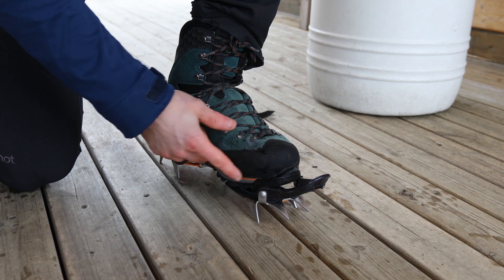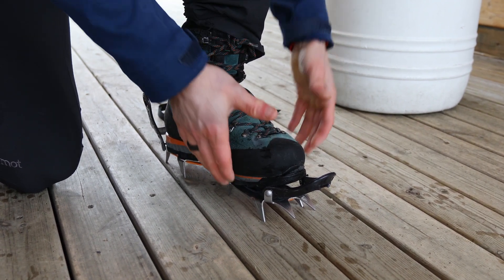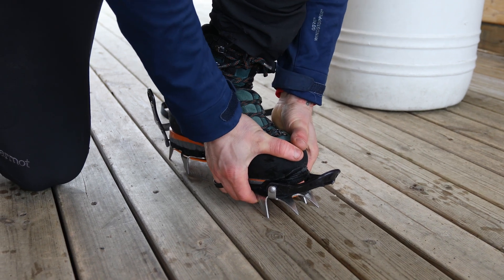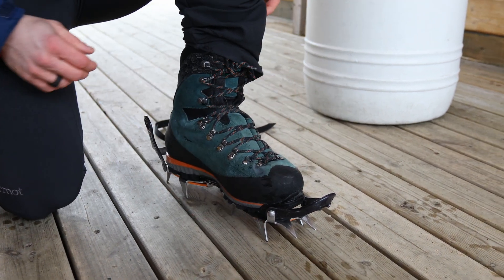If you end up with the boot or shoe not fully inside, we can actually apply pressure with our hands, making sure we have a snug fitting to the crampon.